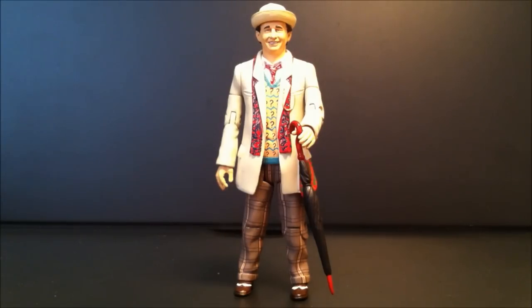Today I'm looking at the Character Options Underground Toys 7th Doctor figure, which is Sylvester McCoy's Doctor, wearing the outfit he first appeared with in Mark of the Rani. He's got his umbrella, he's got his little hat, and the detail on this figure actually is really, really nice. You can see the vest, you can see the little red tie, the check pants, even right down to the spats on his shoes.